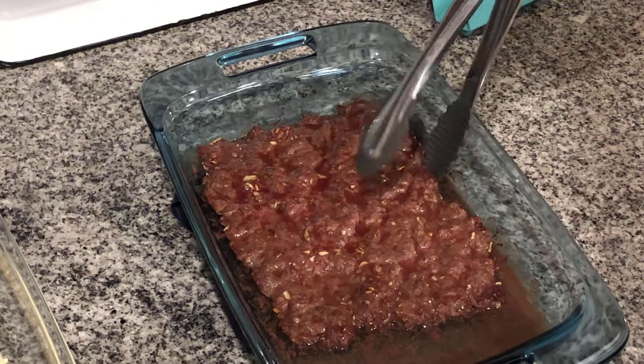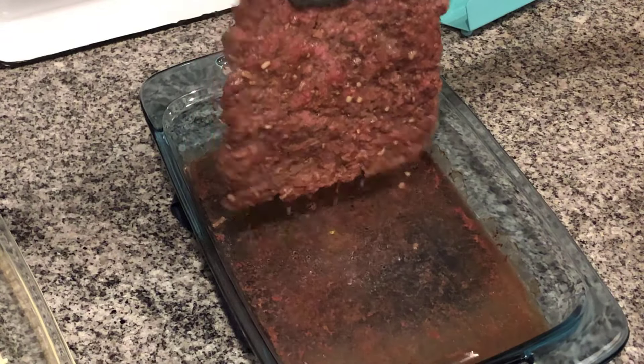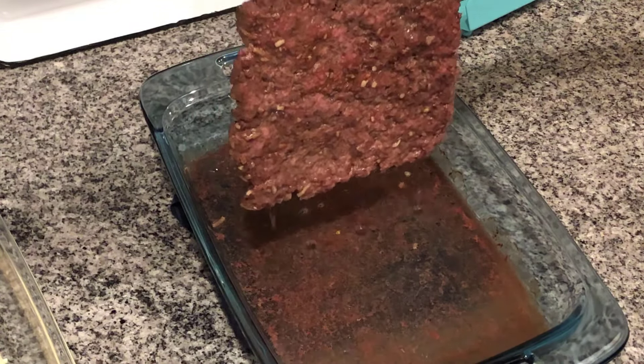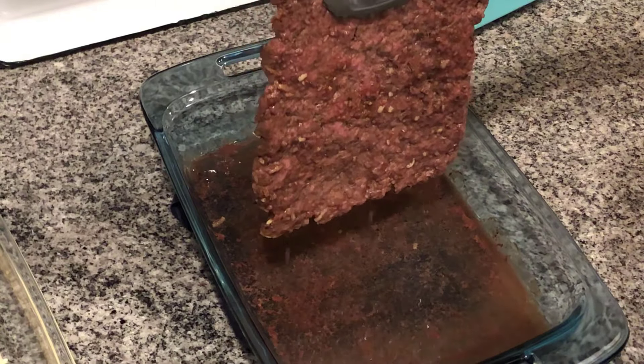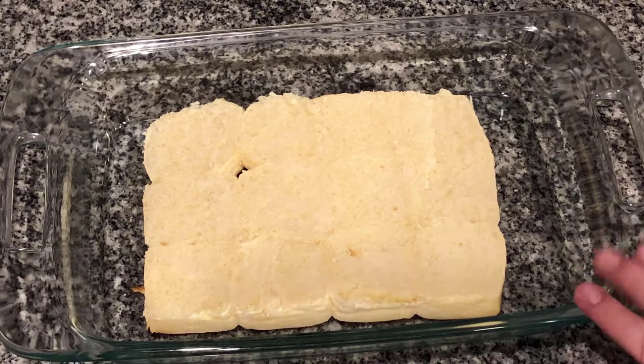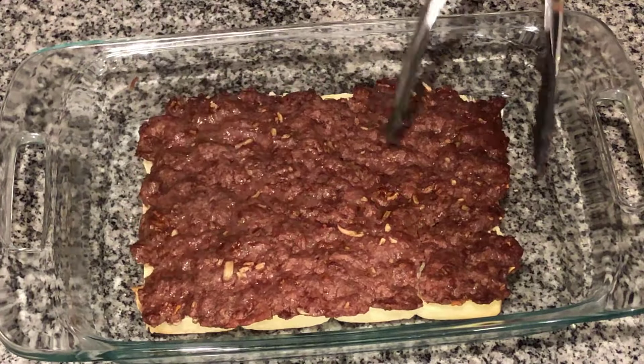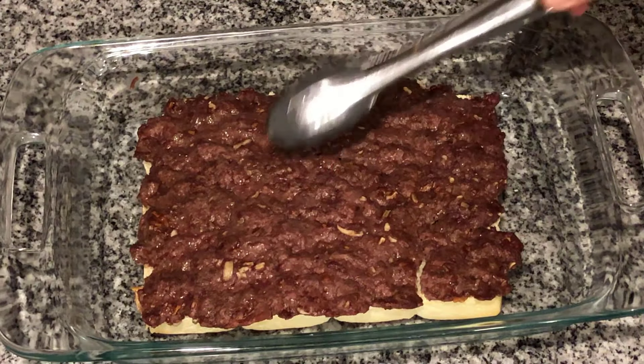Our burger is done and as you can see it's turned into one nice big hamburger patty. I'm gonna get the moisture off this, put it on top of our buns, and go from there. Here we have the bottom of our buns — we're gonna take our nice patty and just lay it right on top.